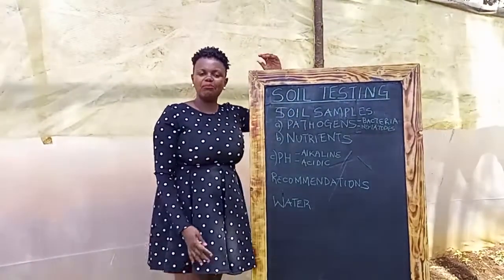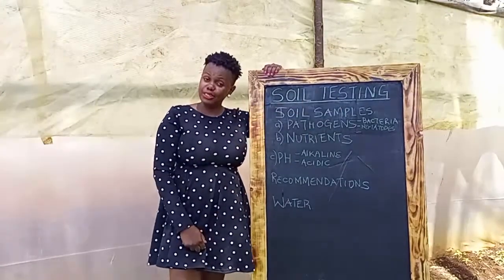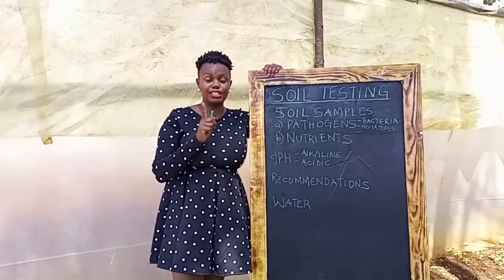Hi, how are you? My name is Ann Mugo from the Farm Gang, and today I'm here to talk about soil testing. Did you know that most challenges that farmers face is because they do not do soil testing? Yeah, it is true.